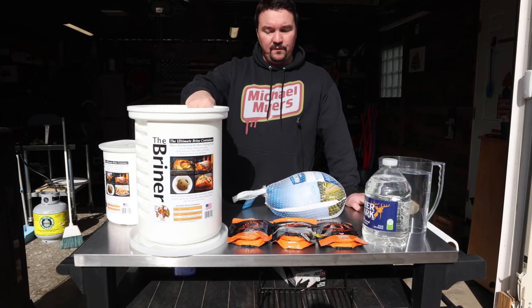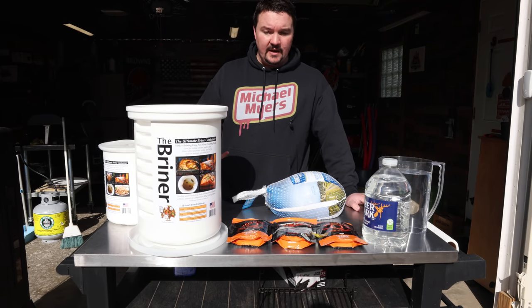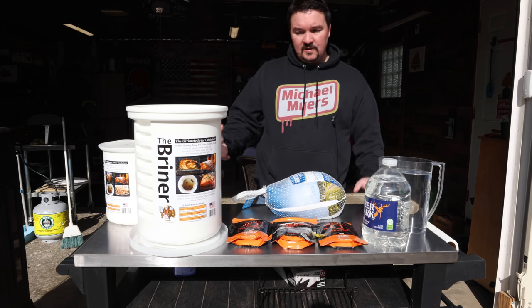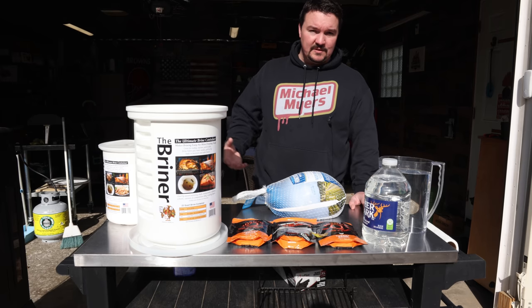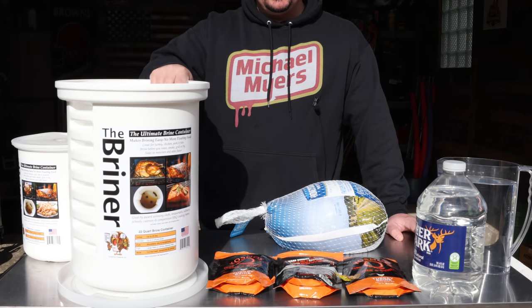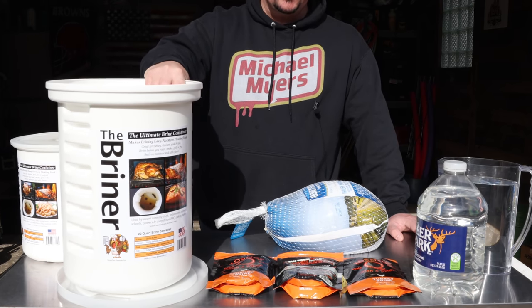Obviously you're going to need a refrigerator that you can put this in. If you only have one refrigerator, that's going to be kind of tough. What you could do is put some ice packs in to keep it cold and at a safe temperature overnight. I'm fortunate to have a refrigerator in my basement — that's where this will go once we get the turkey in there.